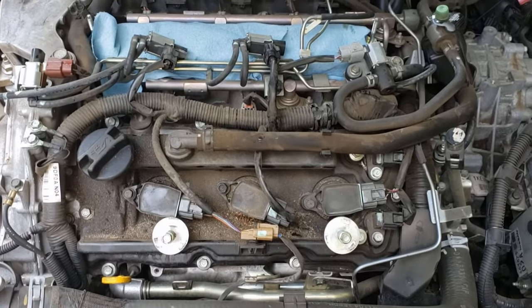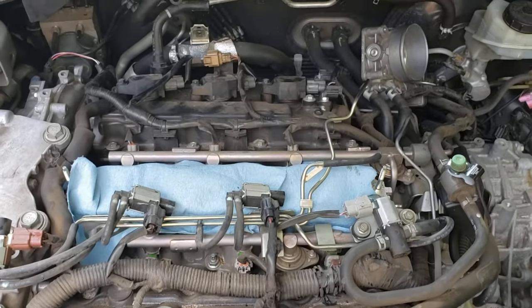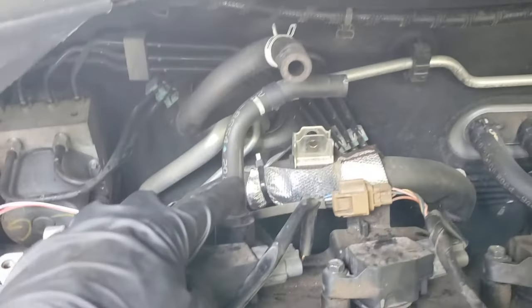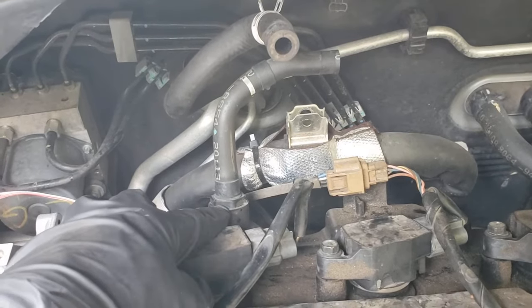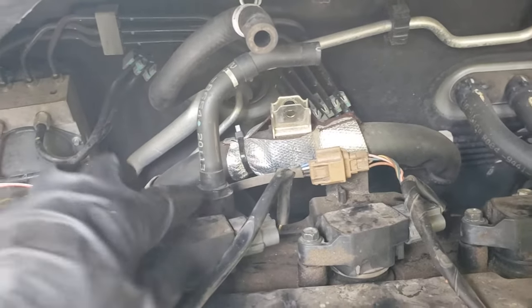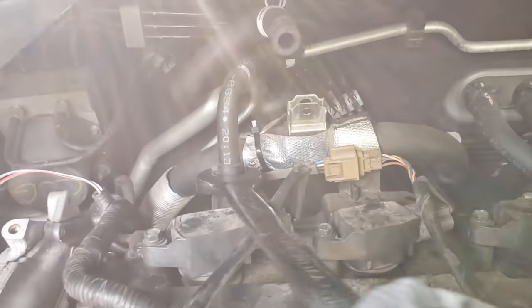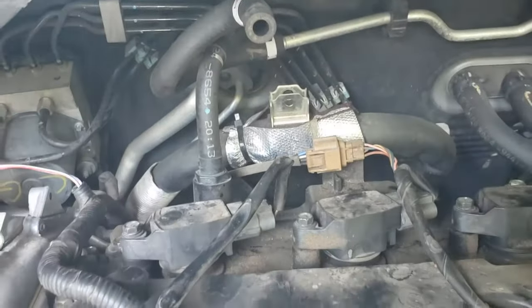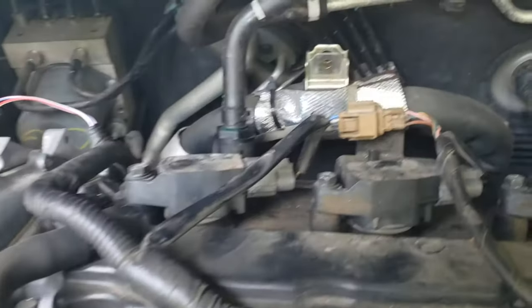Once you have all six spark plugs and six coil packs back in and secure, the next thing to change is the PCV valve, which is back here on the lower hose on the intake manifold. It's a 23 millimeter and they're generally really easy to take off — see, it comes right off. Unscrew that and put a new PCV valve in.